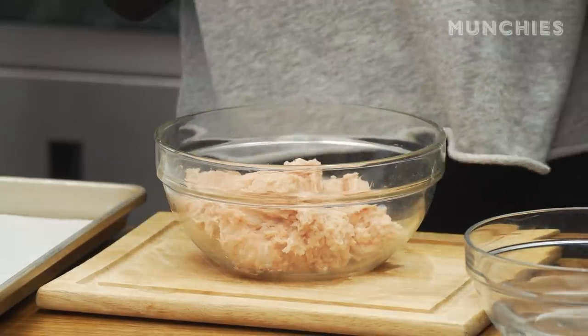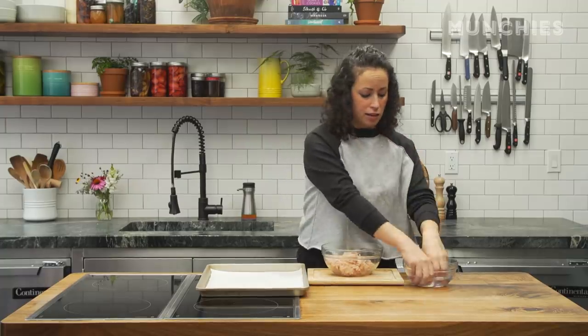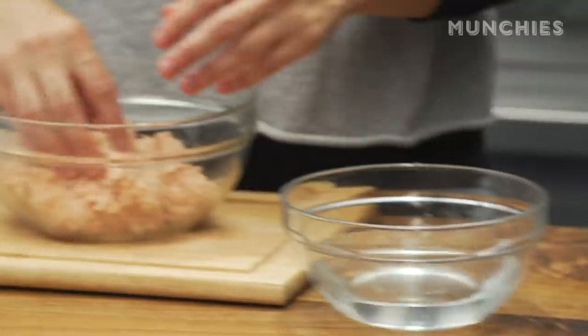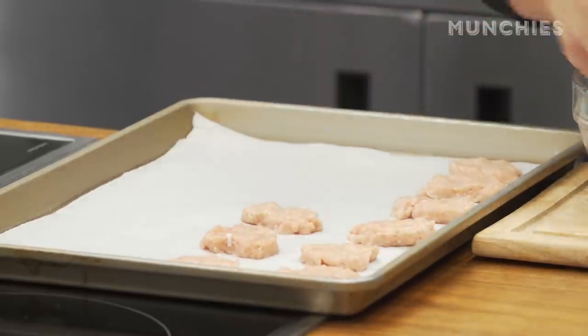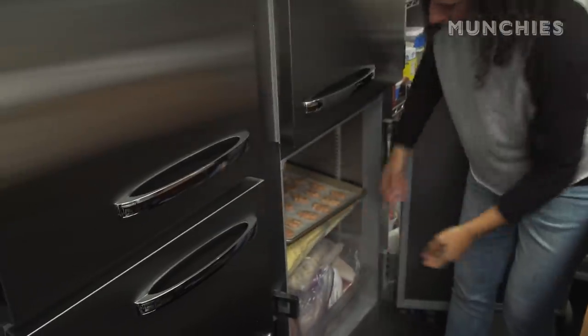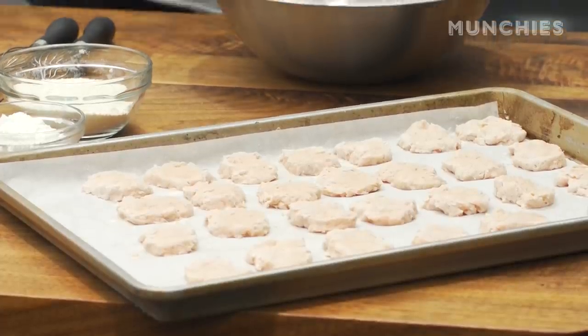Now we're going to form our nuggets. You can use gloves if you have them, but what I like to do is wet hands — just dip your fingers in a little finger bowl of water and then form some patties. Not too big, they don't have to look pretty. Put them on a parchment-lined baking sheet. These are gonna go in the freezer for two hours until they are frozen solid.